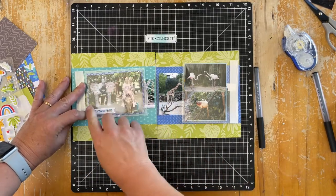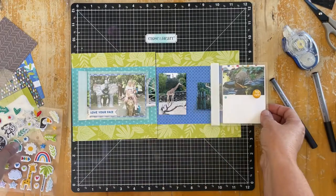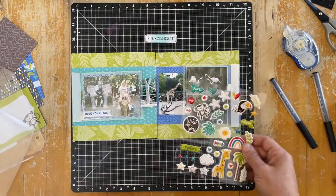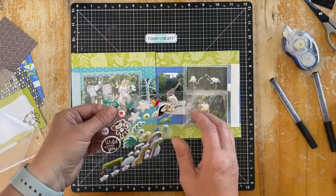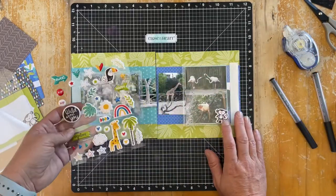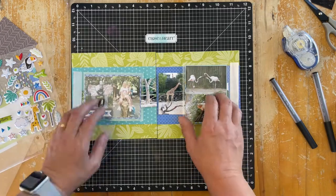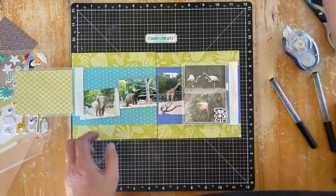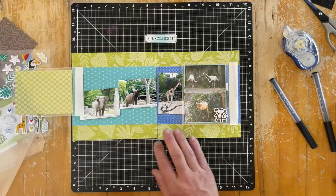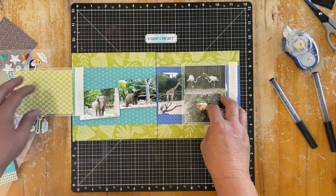I'm going to put some of the puffy stickers on top of the page protectors or the flip flap covers. I could have tucked them underneath — you'd still see the dimension — but I just like the feel of having them on top. And because this will be in an album, it's not likely they're going to get bumped off all the time. So just choosing relevant puffy stickers that will fit with the different photographs, flicking over the flip flaps to check if there's anything else that might work. Now I need to work on the main pages — how is that going to look when it is opened up?